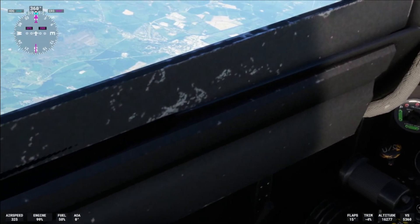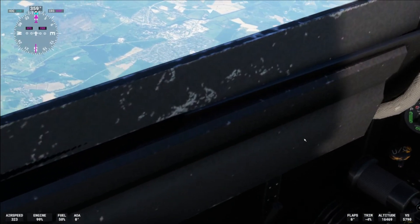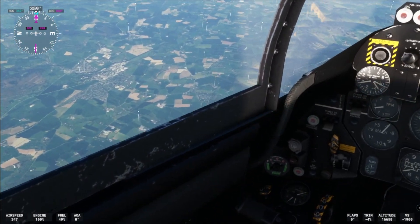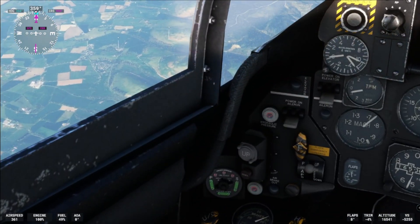Let's go further round — whoops, I just brought up the flaps! Flaps are over there, let's bring the flaps back.